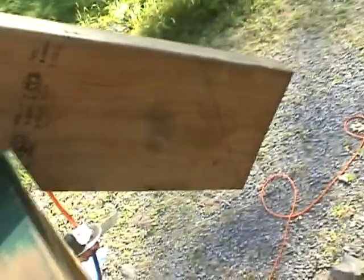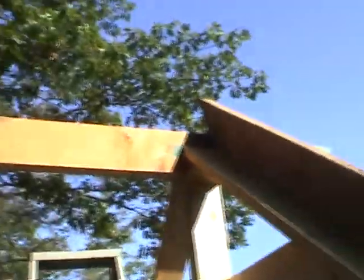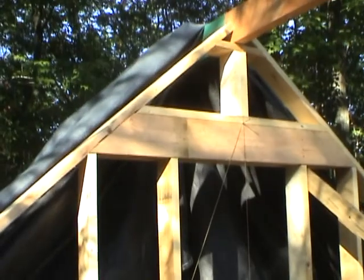The real rafters are going to be longer, so that'll be the next thing. Next time we visit, all the rafters will be up, and maybe the roof will be sheathed. So that's it for now, and until next time, we'll see you.